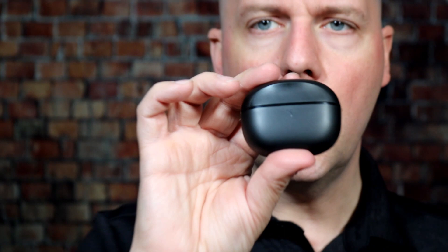A few things on the case: it has USB-C, which I really like. It has a little repair button, and there's one indicator light on the front for power. You'll need to check the Soundcore app to see how much power the case has beyond that. Battery life on this is excellent — nine hours per charge from the earbuds, and 36 hours total with the case.